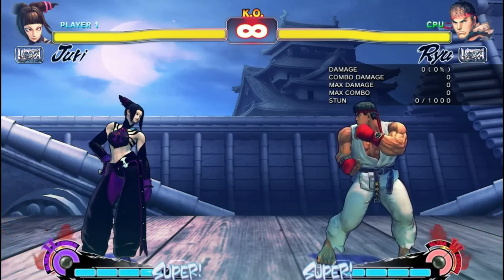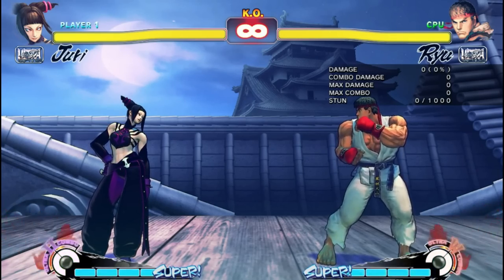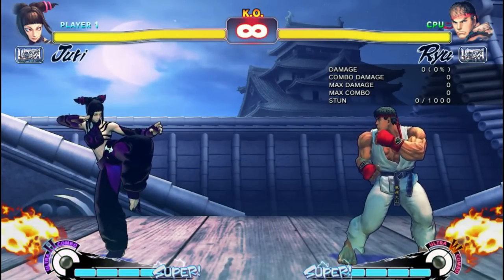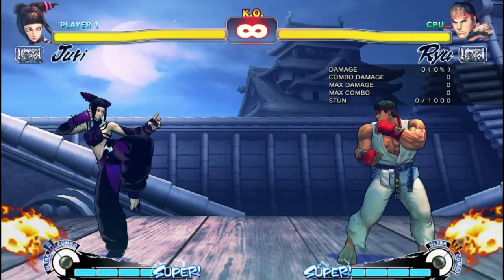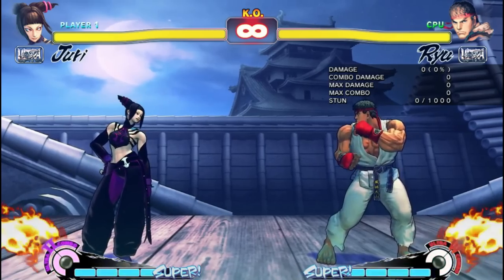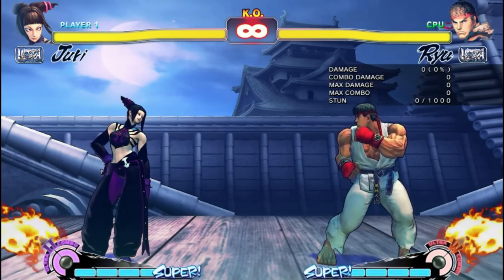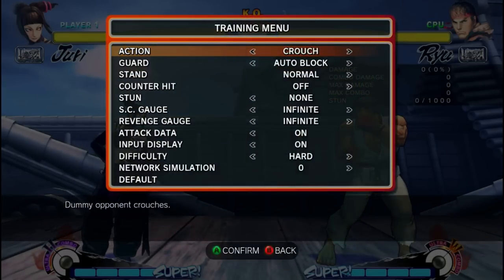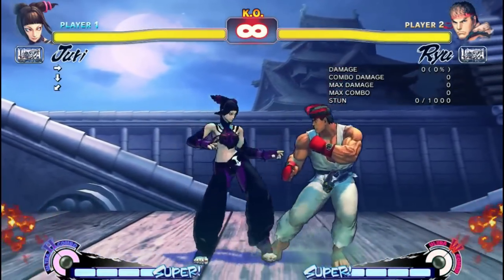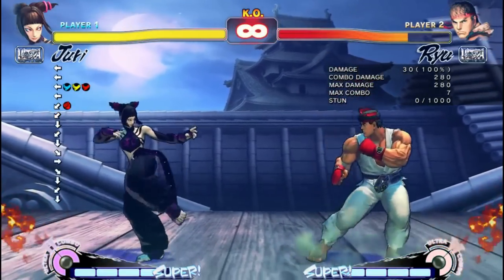Now the question is, when am I typically going to use this? Let's see some examples. Let's set Ryu to do something that we know Ryu loves to do: Shoryuken. Now, if we fail to block, we're going to get hit. But if we do block it, there is a window of opportunity to make him pay for it. Let's see when Crouch Fierce Punch into EX Pinwheel works. At close range, we didn't have any problems punishing him for it.